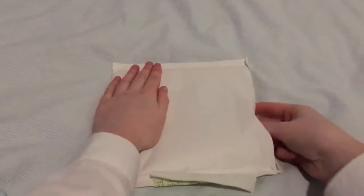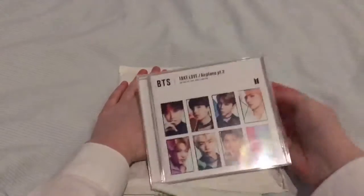Okay so I finally got it opened. That was actually pretty difficult but in the end I just ripped the top off. So yeah, here we go.